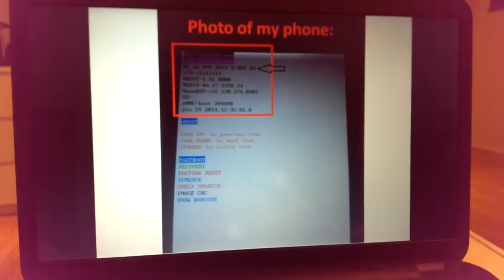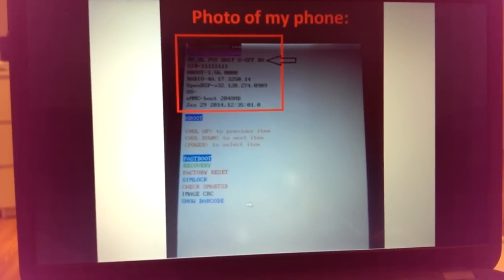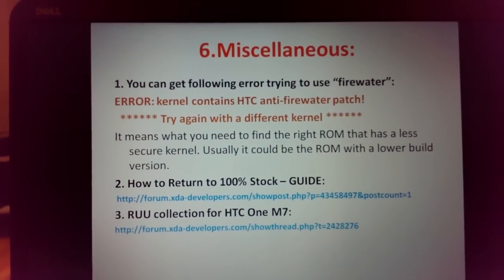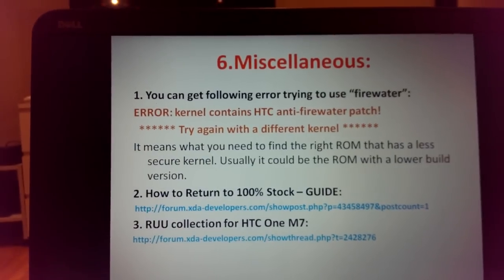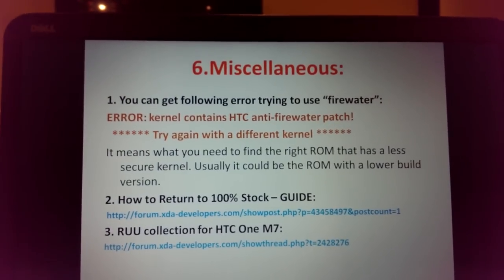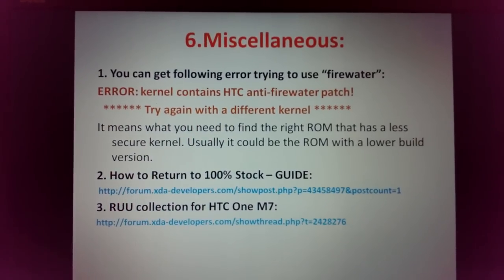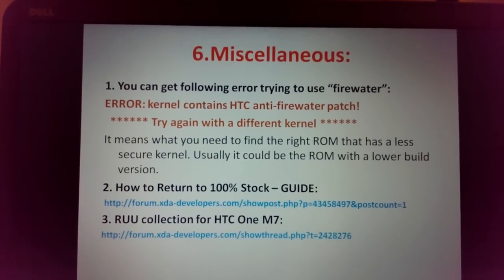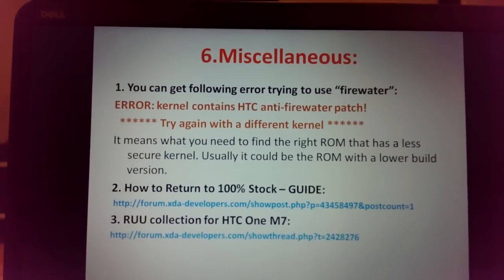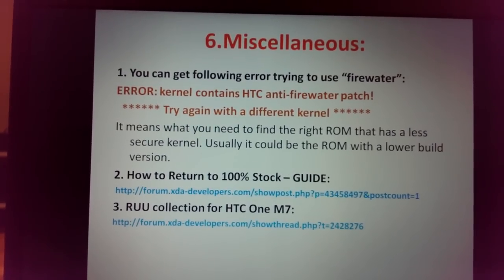Why do you need S-OFF? With S-OFF you get full control of your phone and can flash any RUU from any carrier — but be careful and choose wisely. Also note: if you get the error 'kernel contains HTC anti-FireWater patch,' it means the current kernel is too secure and FireWater won't work — you need to flash the correct ROM with a less secure kernel. There is also a guide on how to return to 100% stock.